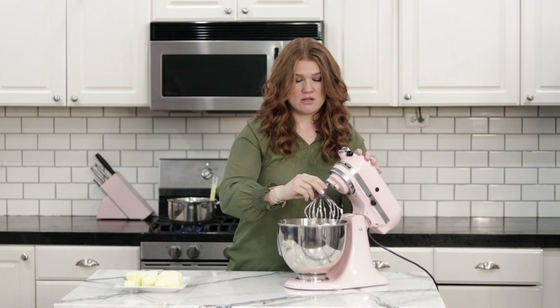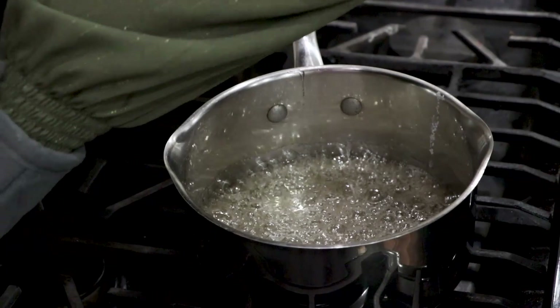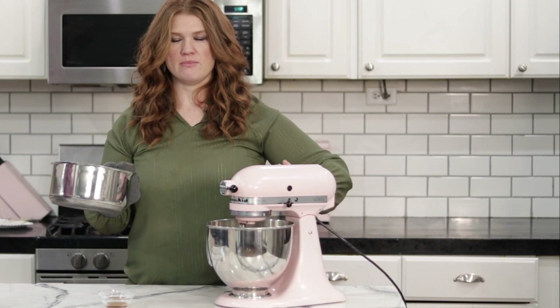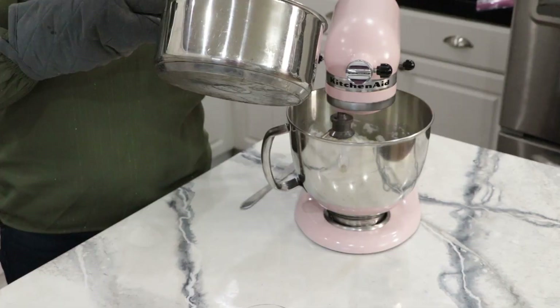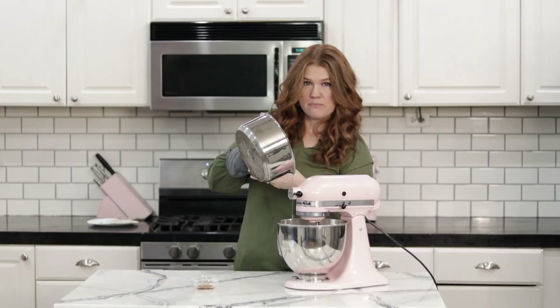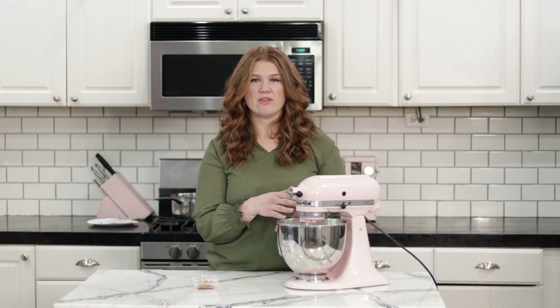We're right around 240 to 245 degrees. Take the thermometer off and set it aside — be careful, it's really hot, use hot pads. With the mixer on low, start drizzling the sugar syrup in between the whisk and the mixing bowl in a steady stream, but not too much. Be careful not to get it on the whisk because it can fling out at you, and you don't want to get burned with hot sugar. The heat from the hot sugar syrup will pasteurize the egg whites, so they're perfectly safe to eat.